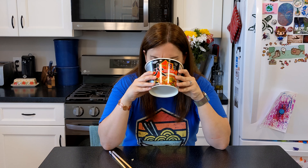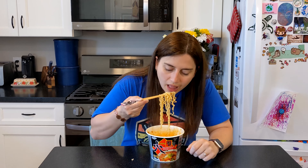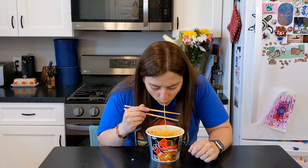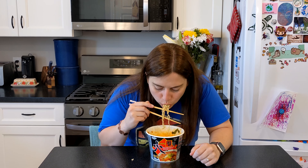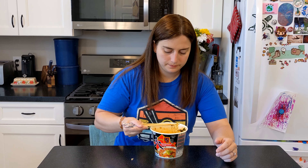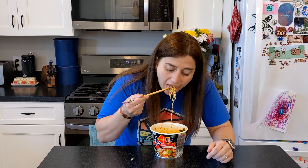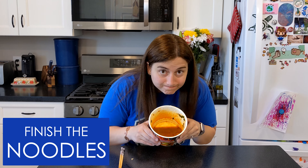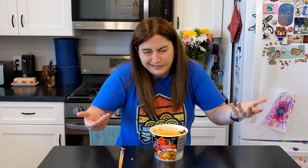Is the broth better on its own? Any spicier? No, it's still mediocre. I want to like these so bad because I have such a fierce loyalty to Pauldo. I've yet to meet a pack of Pauldo noodles I didn't like — until now. I'm so sad. I'm so disappointed. I can't stop eating it because I'm in such denial, but I can't do it. I finished most of the noodles because I felt like I had to, but overall these weren't at all what I wanted them to be. I'm so heartbroken.